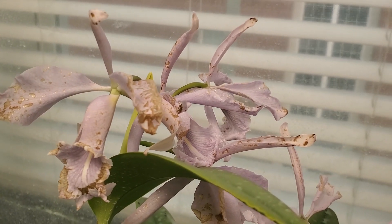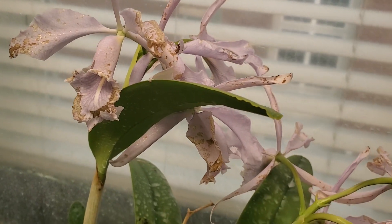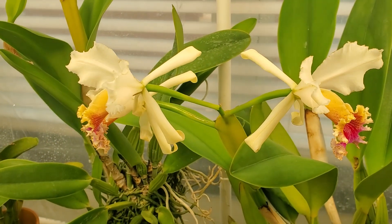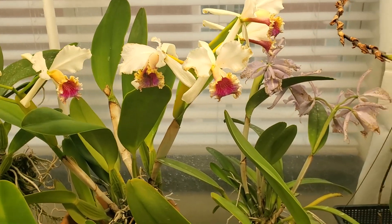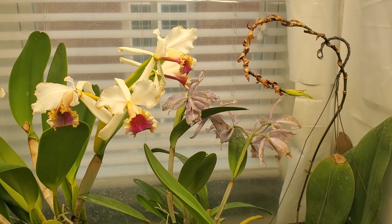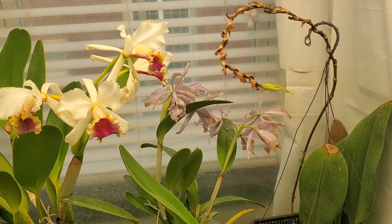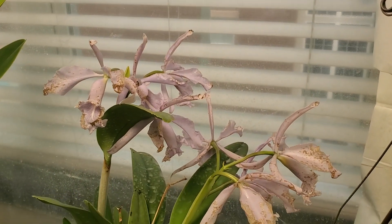So I learned a lesson: do not spray flowers with Physan 20. Which is weird because the rexes for the most part weren't affected, so I'm wondering if it's just flowers that are still opening, still actively growing — that could have been it. Because the directions actually tell you that Physan 20 will prevent Botrytis fungus from growing on flowers. So I thought maybe you could spray flowers with it, but I have learned the hard way. Which, admittedly, is a pretty good way to learn.